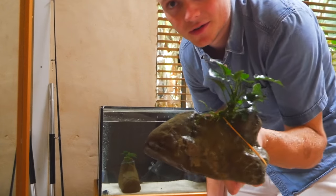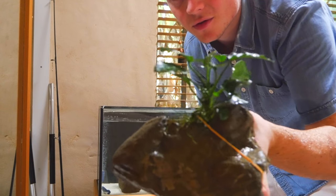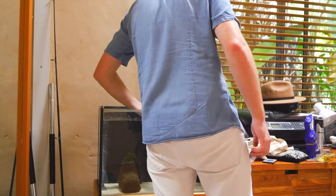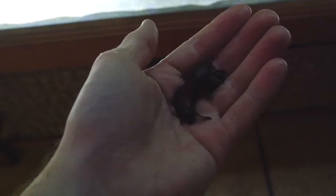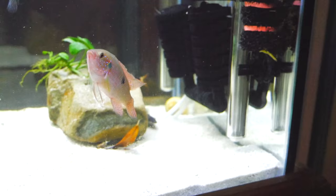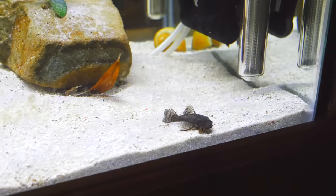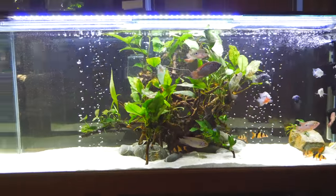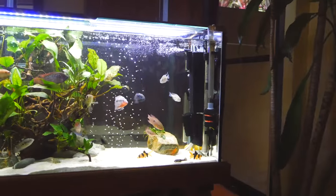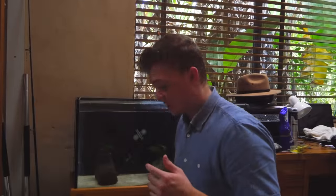Nice little anubias — look how good that plant is going. Before I float the male yabby and the sucking catfish, I'll put these bristlenose catfish in the main display tank. I've got the catfish in my hand — putting them in the tank away from all the other fish. Three, two, one — pop! They're in. They're just going to join all their little buddies in there and have a better home.